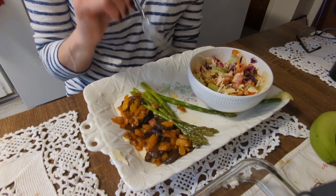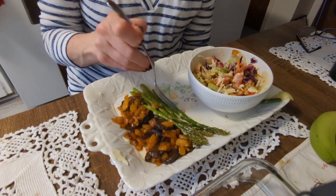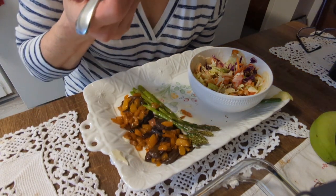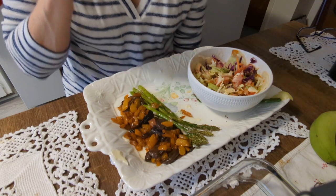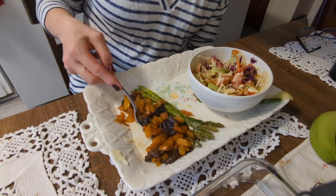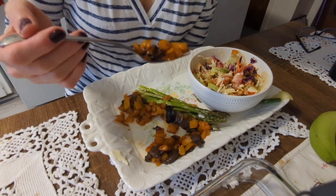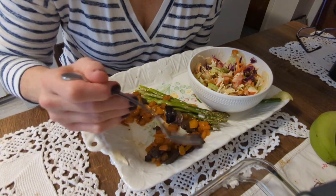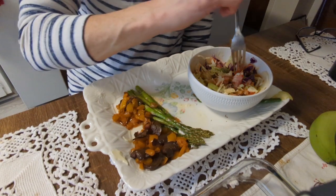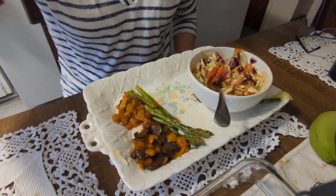The asparagus is perfect, even with no seasoning whatsoever — washed, patted dry, air fried. And the fried mushrooms and peppers — delicious. Thank you so much for watching, guys. Go see what you have in your fridge and go feed yourself.